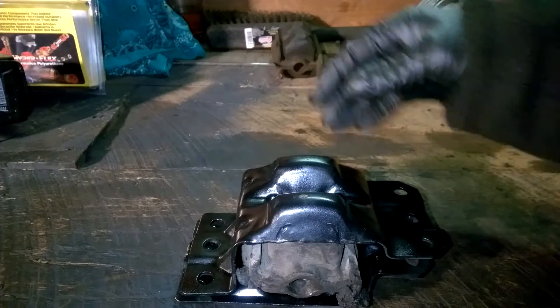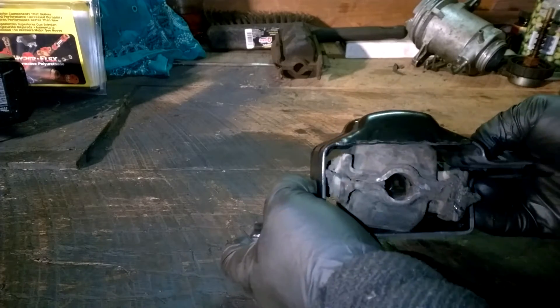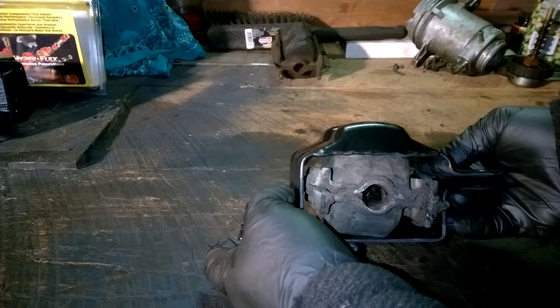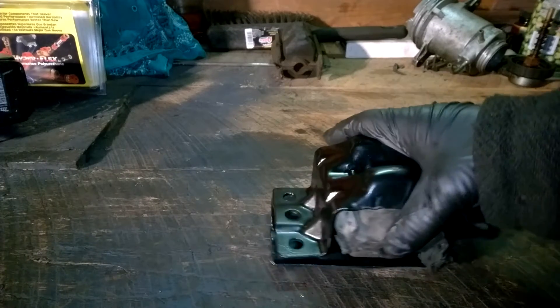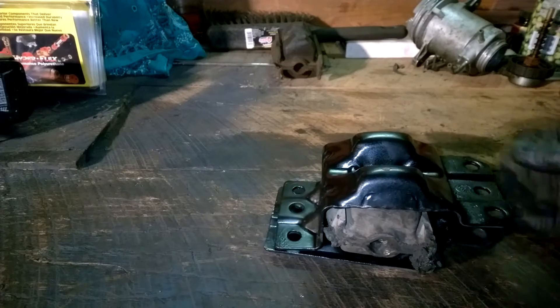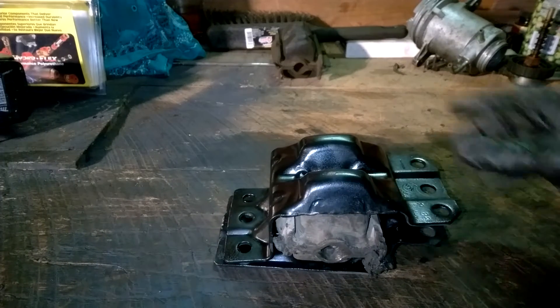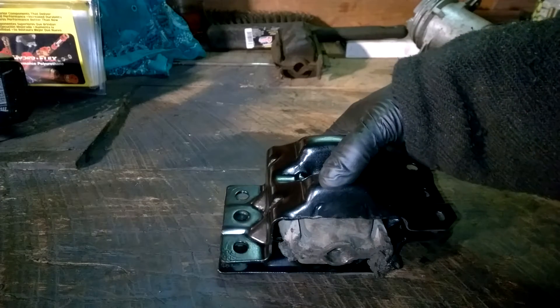I've already got this pulled apart but I went ahead and set the old mount back in there so you can see how this thing was squishing over to one side — the other one was way worse too. It was really causing some havoc: vibration, the motor was just moving around and misaligned, my pilot bearing was toast, causing alignment problems into my NV4500 manual transmission.